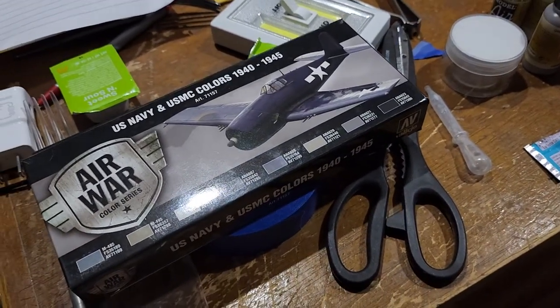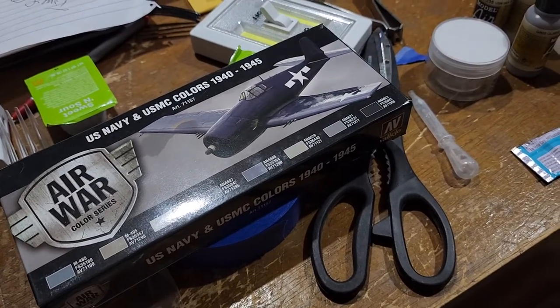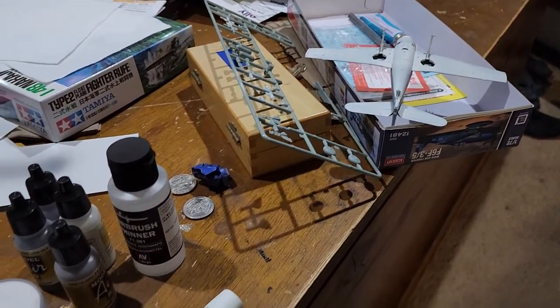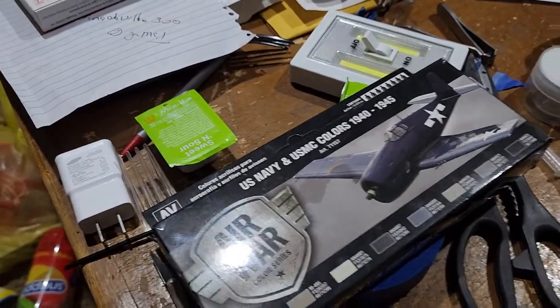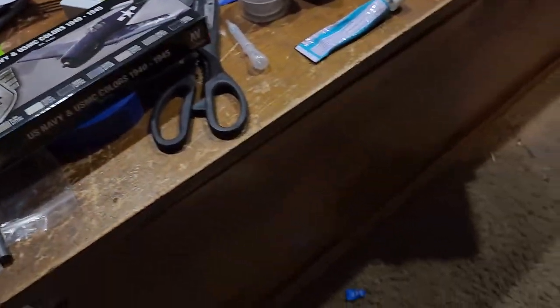Good evening and welcome back to the Fork and Spoon Railroad. This has nothing to do with railroading, but I got back into building some model planes to change the hobby. I got this cordless airbrush — it's cordless and has a little power pack that produces air, and it actually has a hose.